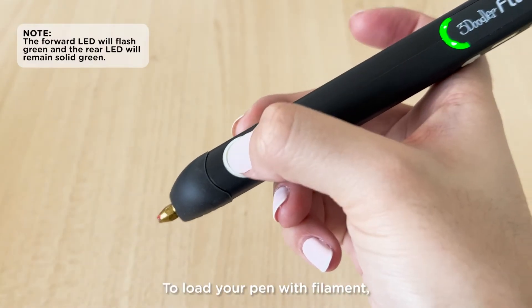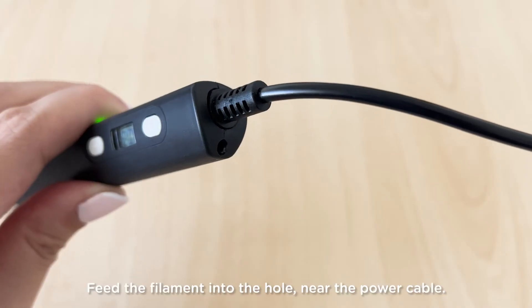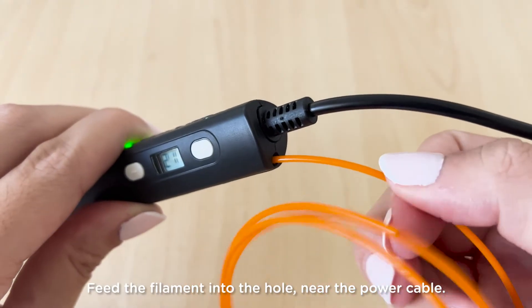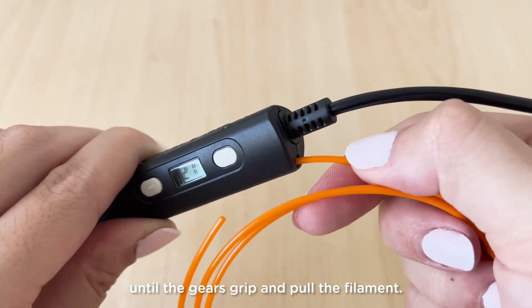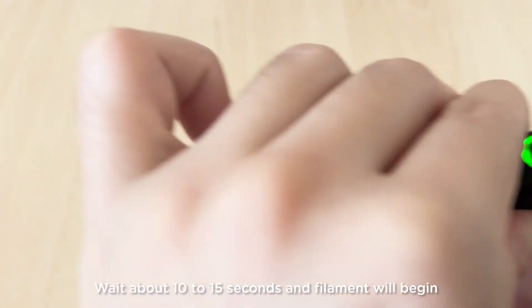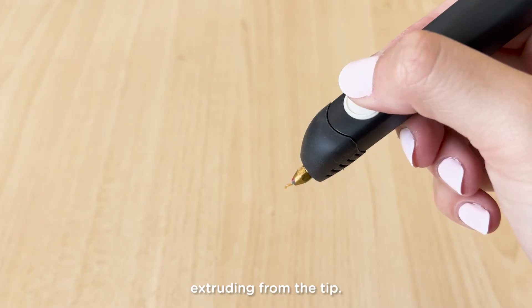To load your pen with filament, press the fast button once. Feed the filament into the hole near the power cable. Continue pushing the filament into the pen until the gears grip and pull the filament. Wait about 10 to 15 seconds and filament will begin extruding from the tip.